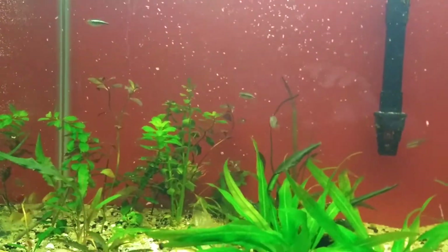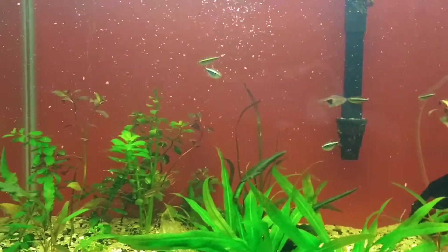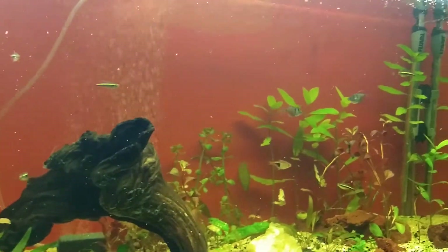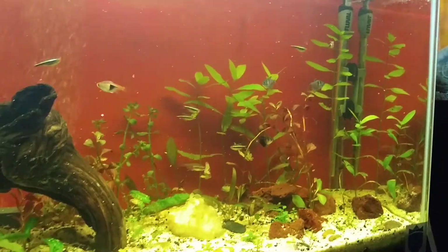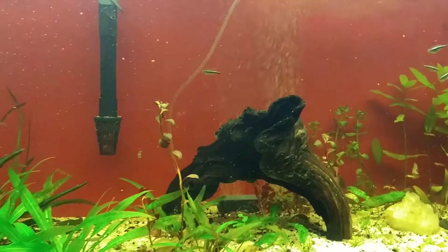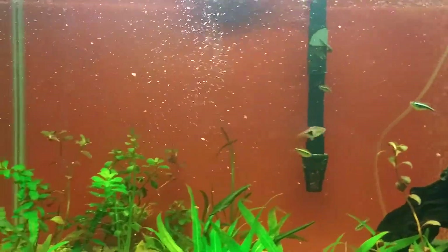They're here in the 55, and there's my hand — got a couple more plants, just because. A minor update: added a little bit more sand to the top, got a nice water change, and then fed everybody.